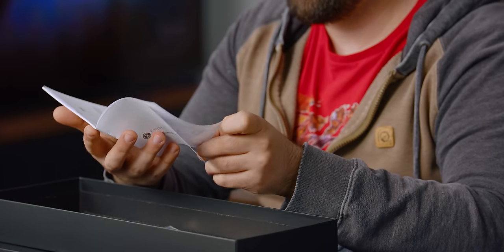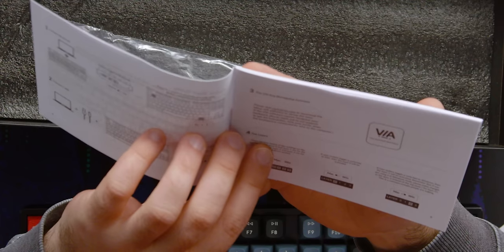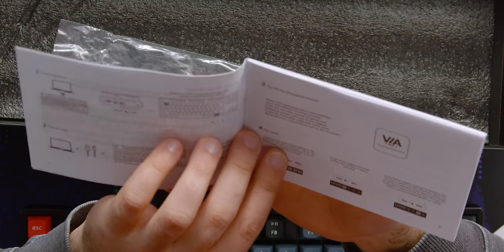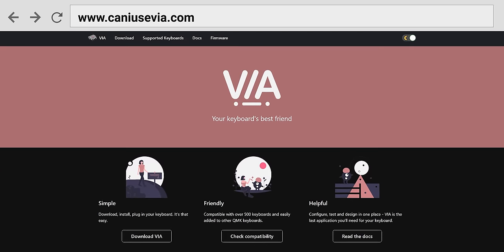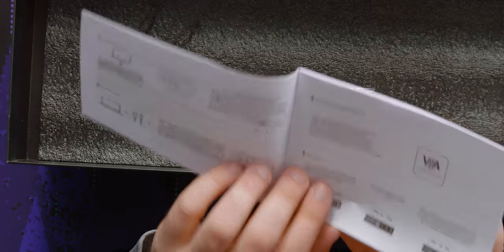There are extra keycaps, warranty info, and a VIA guide. They actually tell you how to use VIA. A lot of people in the mechanical keyboard community love customization, and the fact that they've included this for anyone who hasn't used VIA before is kind of nice. I wasn't expecting that.